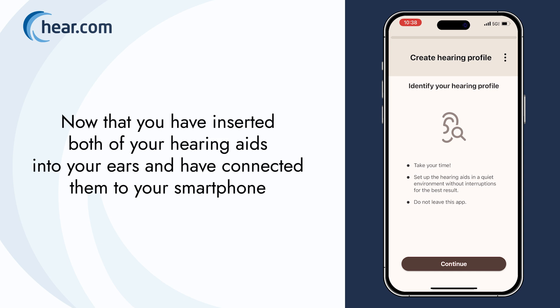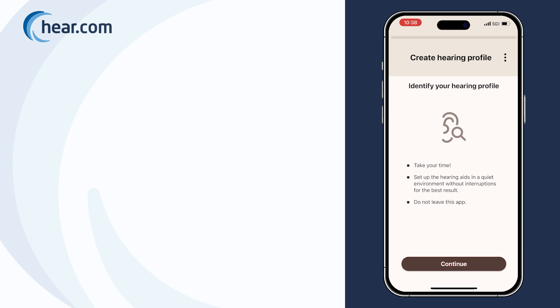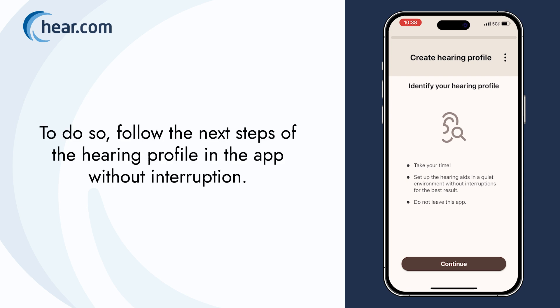Now that you have inserted both of your hearing aids into your ears and have connected them to your smartphone, it's time to adjust your hearing aids to your individual hearing loss. To do so, follow the next steps of the hearing profile in the app without interruption.